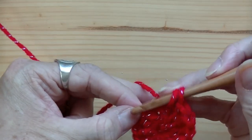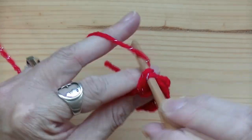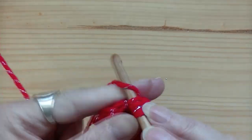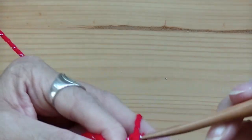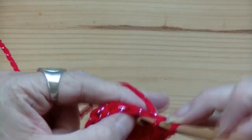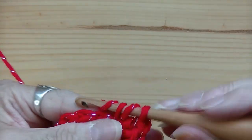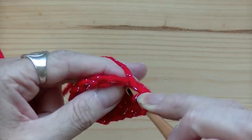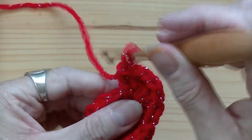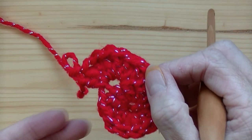You're going to do 7 double crochets into this third stitch section — that's one, two, three, four, five, six, and seven. Man, that yarn is really bright!